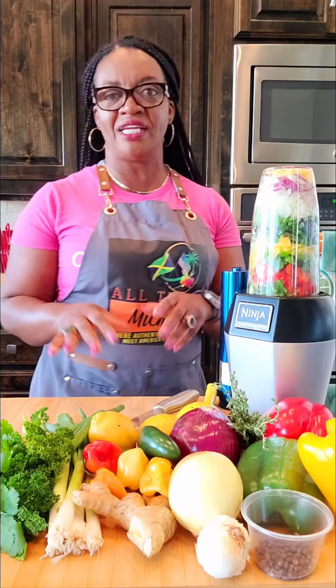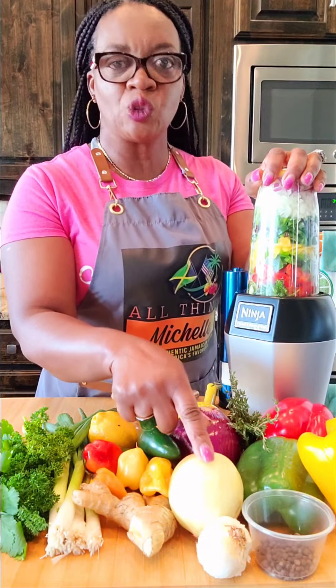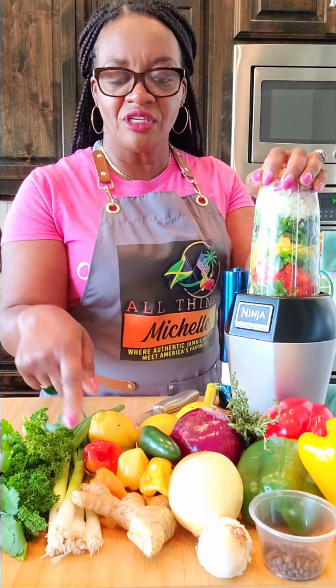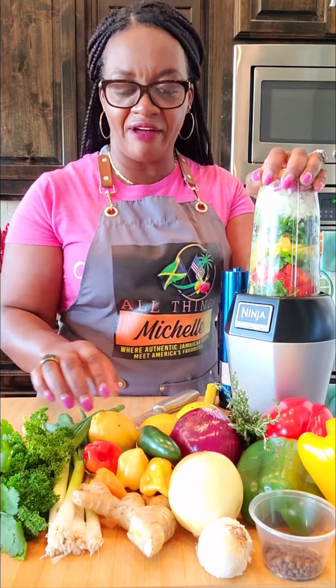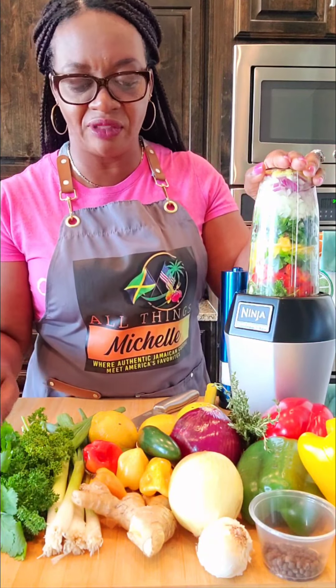Today we have some bell peppers — yellow, red, and green. I have some thyme, sweet onion, red onion, pimento seed, ginger, habanero pepper, scotch bonnet pepper, jalapeño, some lemon, scallion, parsley, and cilantro.